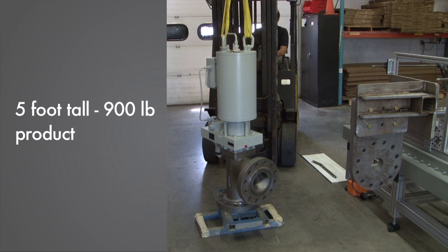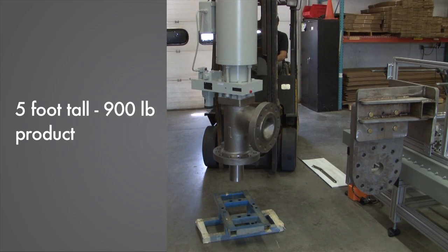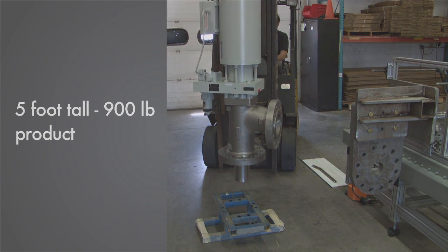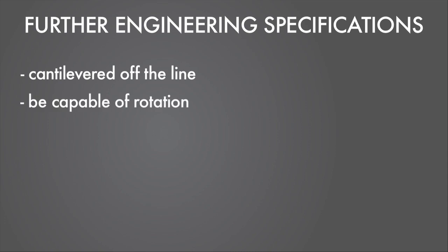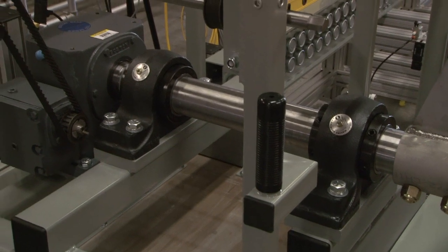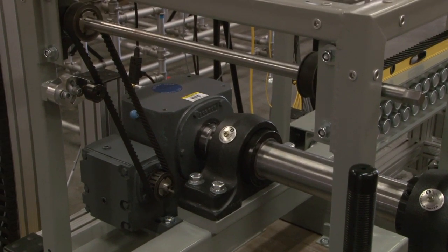To start the cell concept, we set out to design a fixture that would provide ergonomic manipulation of the five-foot-tall, 900-pound product, as well as smaller units. Further complications were that ergonomics dictated it would need to be cantilevered off the line, be capable of rotation, be robust to handle high values of torque application, and be height adjustable.